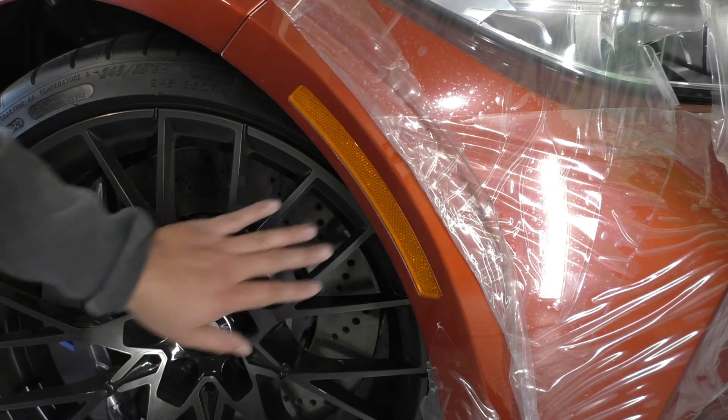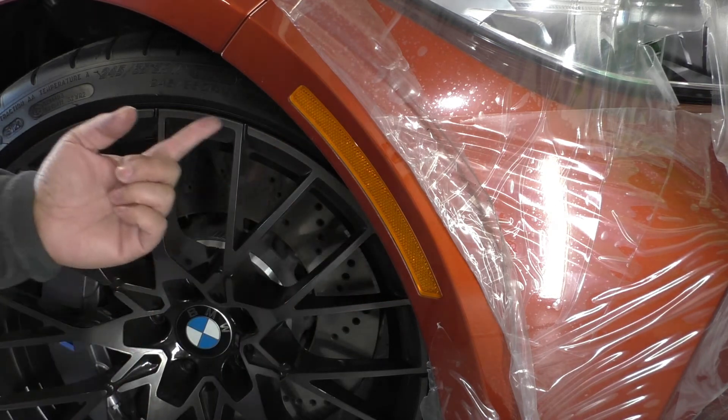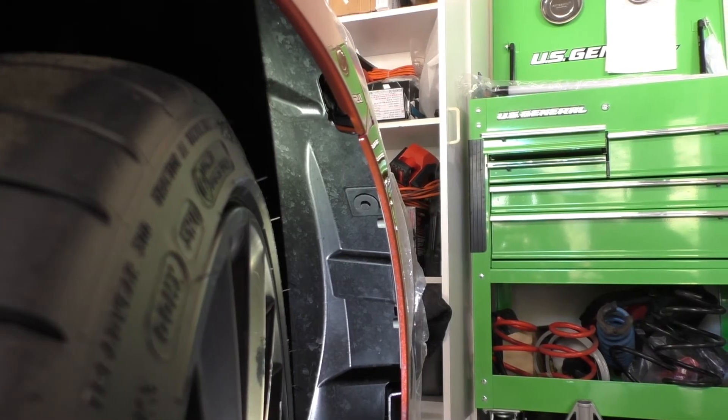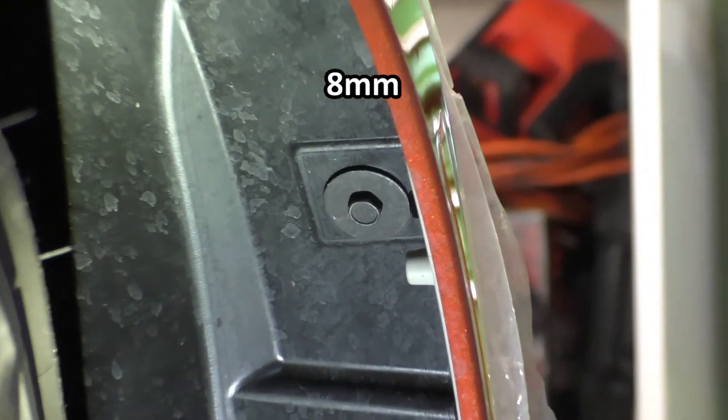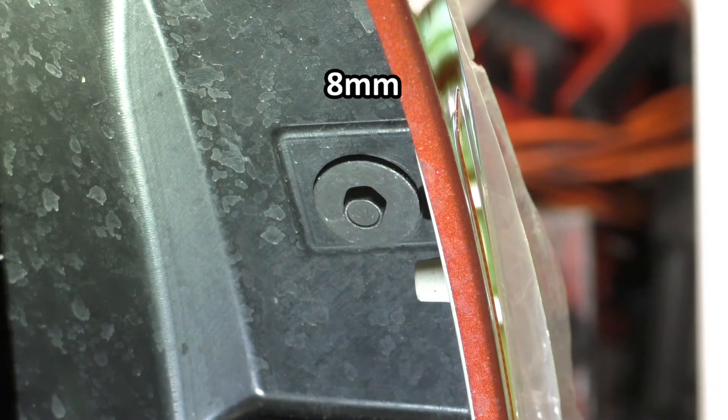One thing you will want to do is tilt the wheel inwards to give yourself a little more working room — you can see that I've already done that here. Additionally, there's one 8mm screw that you'll want to take out just so that the fender liner itself can flex a little bit better as you're pulling the top of the reflector out.